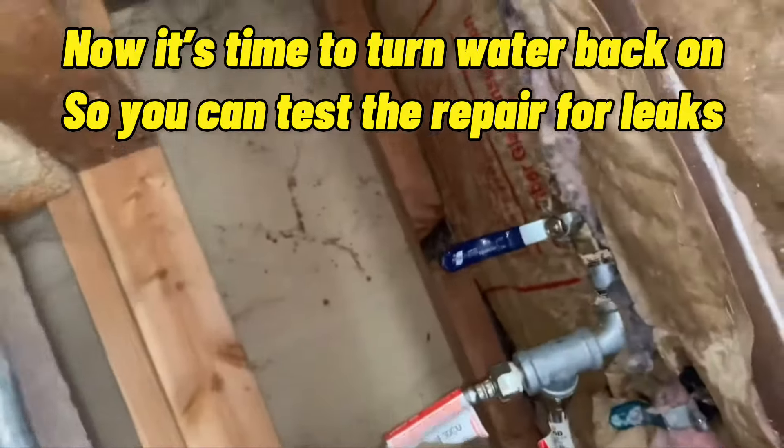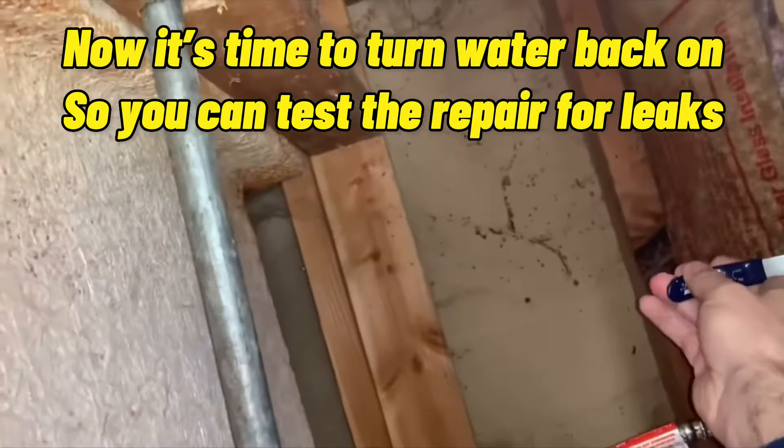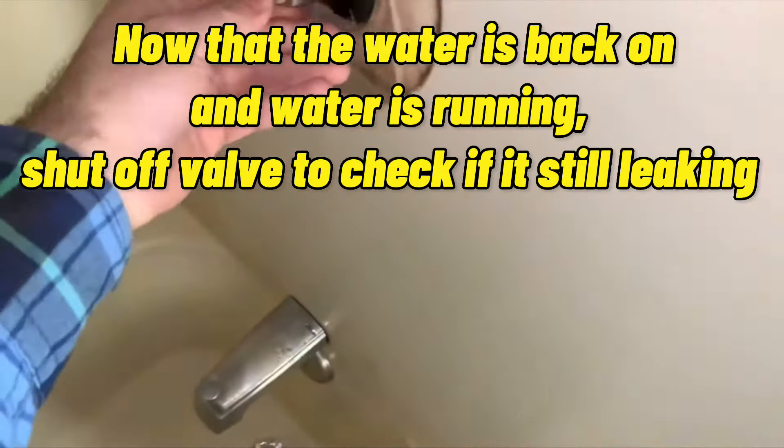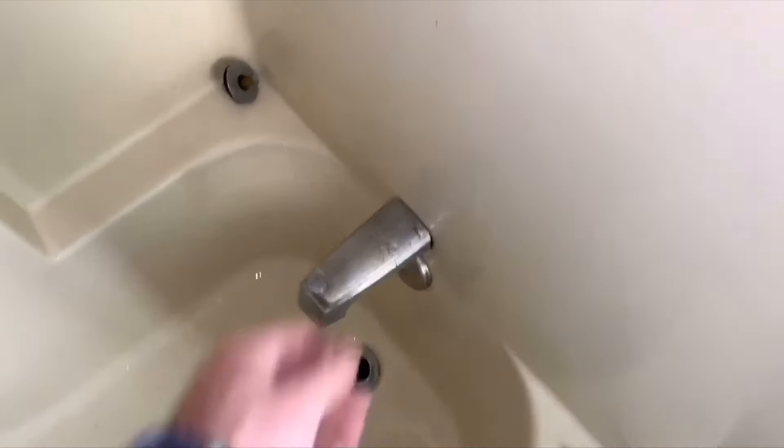Now it's time to turn the water back on so you can test the repair for leaks. Now that the water is back on and water is running, shut off the valve to check if it's still leaking.